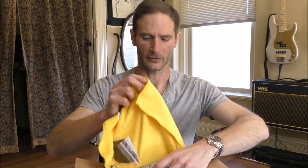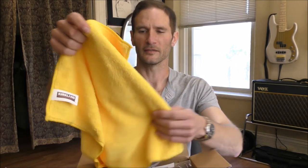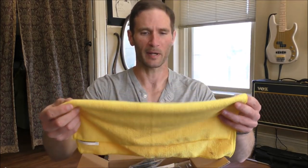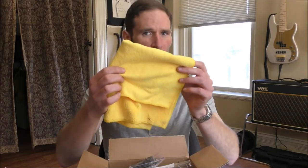First of all, we have some sort of chamois microfiber cloth. This is actually very cool — he's using this as packing material, but it's very useful. I use microfiber cloths for a great many things, shining my pipes and all that kind of good stuff. So thank you, David.